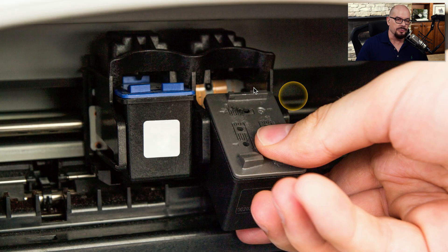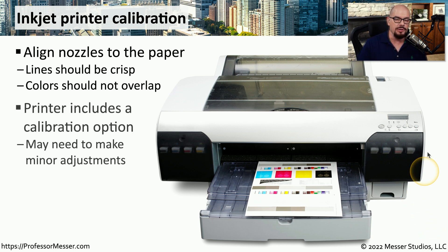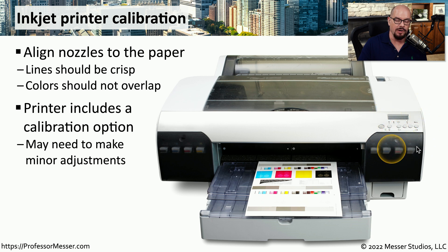Here's someone removing one of those print cartridges from their inkjet printer. Replacing the cartridge is just as easy — it fits right into that slot and locks in place. Once you replace the print cartridges, you may have to calibrate the printer to make sure that all of the colors overlap perfectly on the page. You can usually start the calibration process from the front panel, and it will print out a page that you can reference to make alignment changes.